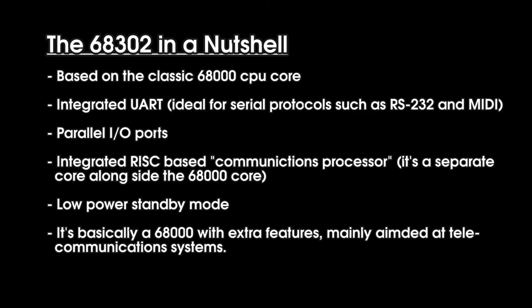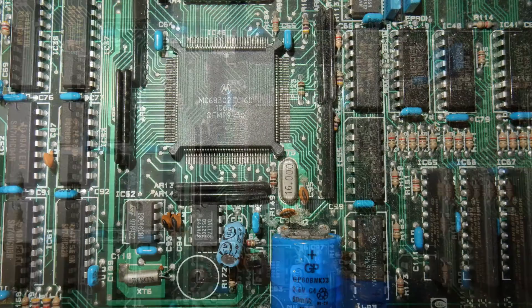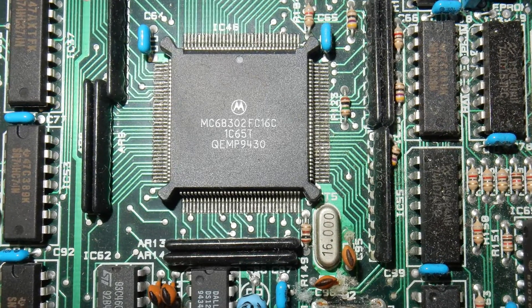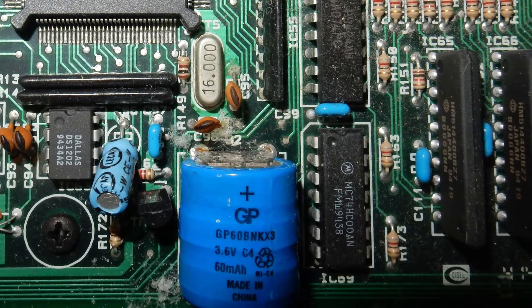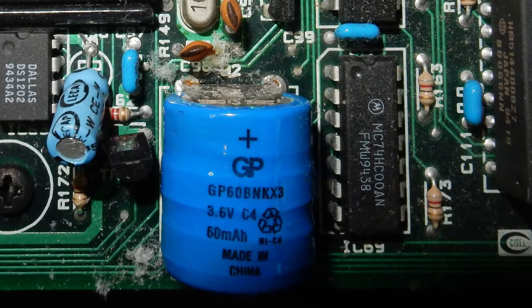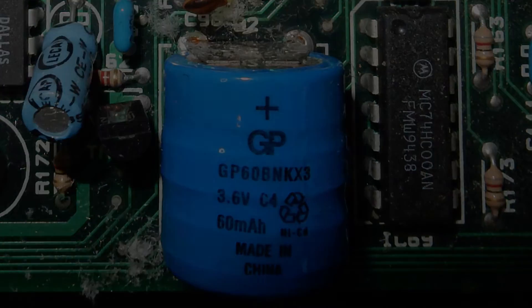If you remember one of my previous videos about my imaginary Sega Mega Drive Pro system concept, then you know what I mean. And — it's a battery! A rechargeable NiCad destroyer of worlds! We'll replace this later with a nickel metal hydride battery mounted on a separate board, far away from the main PCB. As you can see, the old battery is already starting to corrode. Luckily we caught it just in time.